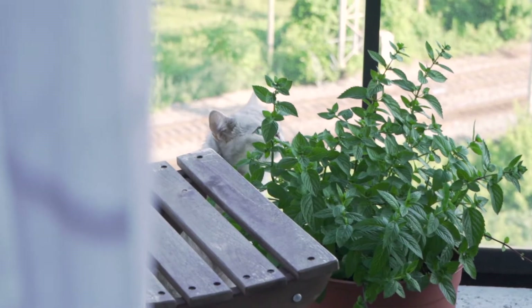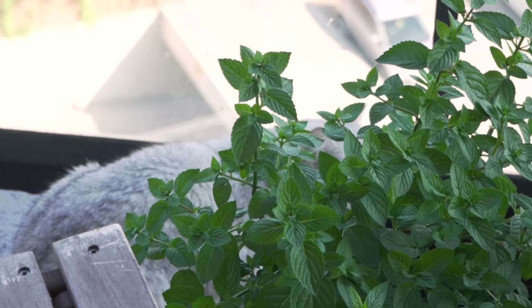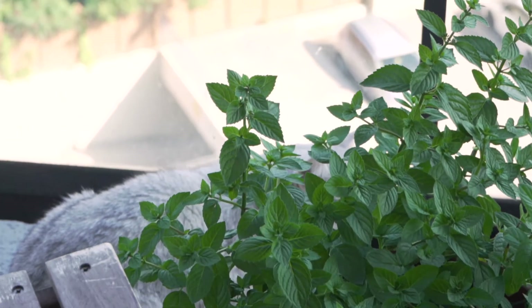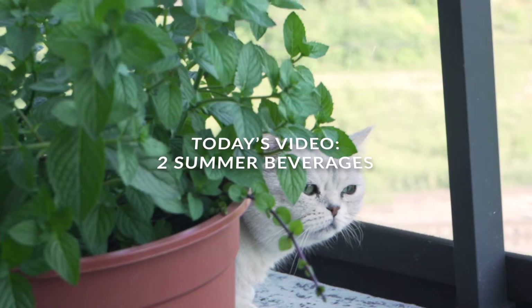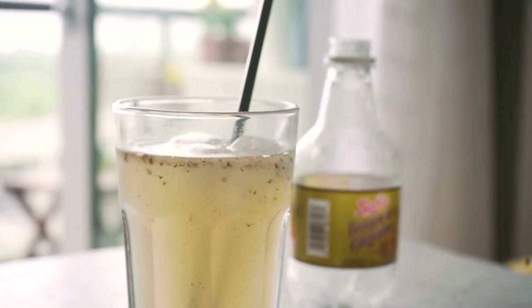Hi friends, welcome to this week's video. Things have been heating up here in Toronto and I often find myself wanting something nice to drink. So this week I'm gonna share with you two recipes for two very delicious summer beverages.